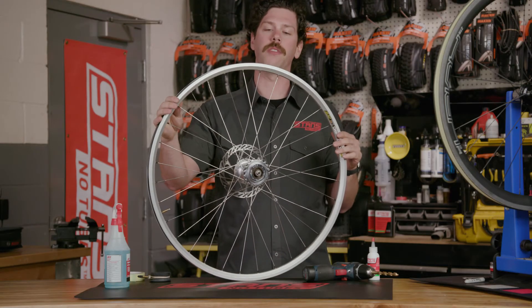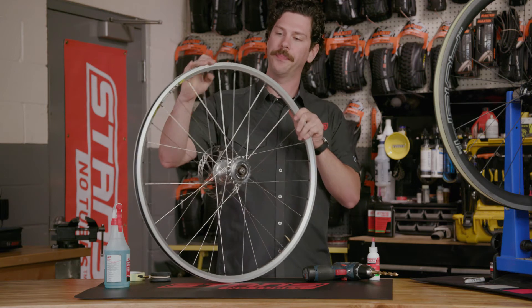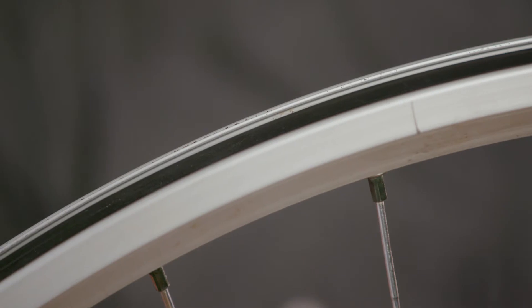To be sure that the rim strip is installed properly, make sure you inspect all the way around that the rim strip does not ride up the rim and is just underneath the bead hook.